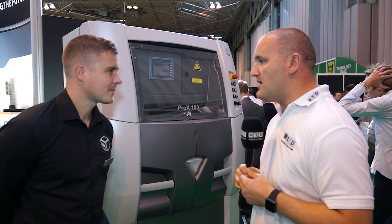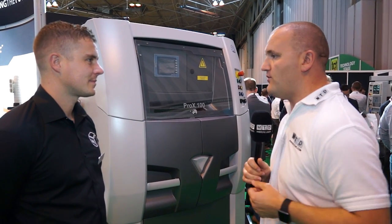Danny, we're in front of a DMP printer. Can you talk me through how this machine would work? So direct metal printing — basically it lays down a fine layer of powder, about 40 micron layers. We then roll all that powder to get it nice and dense and we use a laser in the machine to just trace the outline, layer by layer, building up your model until you've got your full model in place.